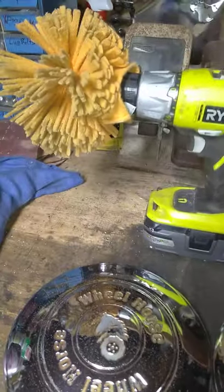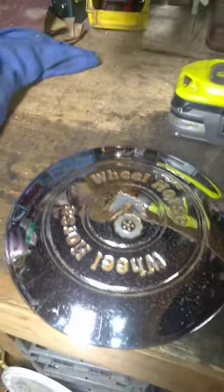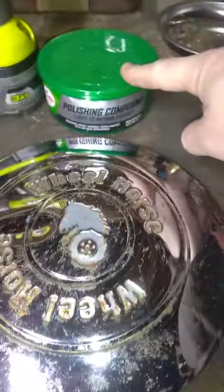Good morning everybody. I thought I would show a little short video of what I did this morning with my Wheel Horse chrome hubcaps. Not too bad — I put this polishing compound on and I actually let it just sit overnight.